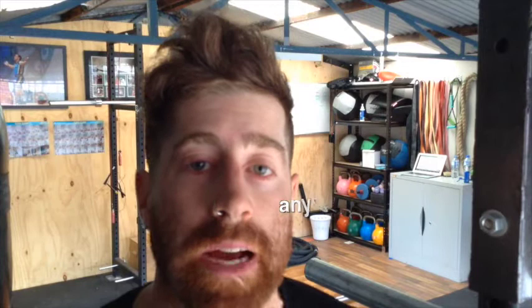Hey guys, welcome back to Iron Tribe. Today's tip is for the power clean.